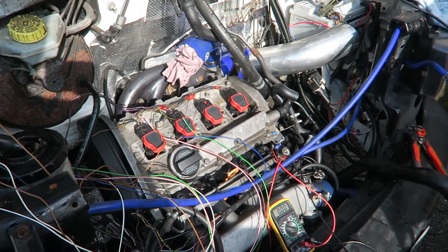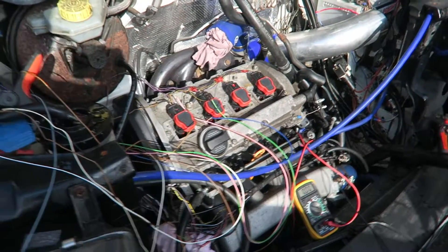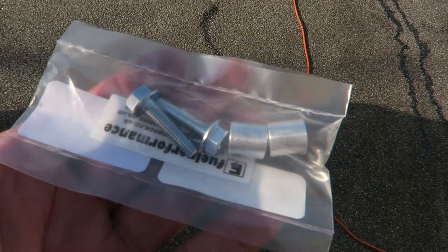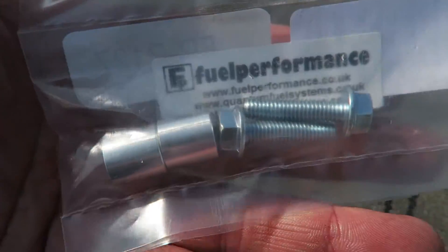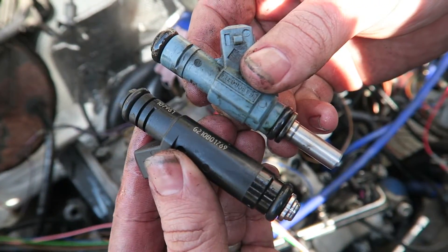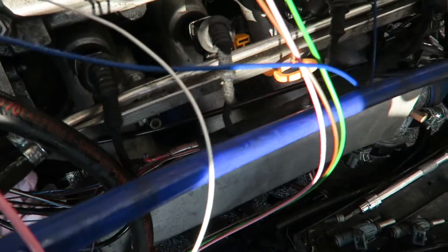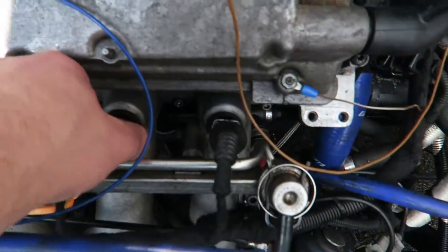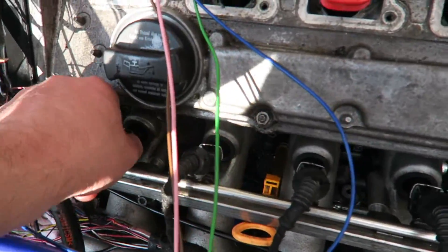Let's give it a little go then, shall we? These are the fuel rail spacers for the Siemens Decker injectors — we're just going to put these on now and get the injectors on. The 630s are now on, so this should make a big difference to the fuelling.